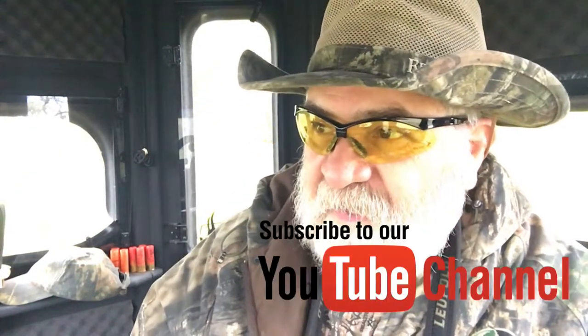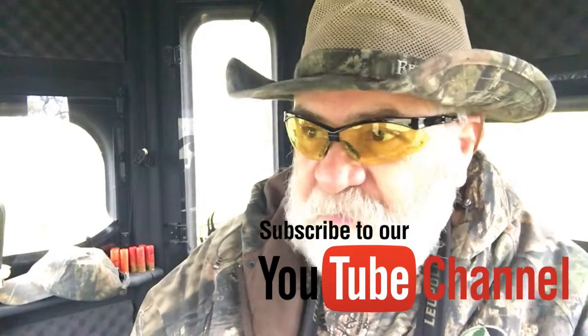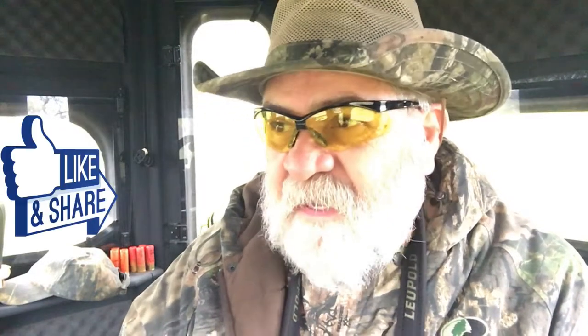If you're new to this channel, I'd encourage you to subscribe to the North Texas Hunting channel. When you do subscribe, remember to turn on the notification bell so you'll be notified when I upload a new video. Today is March 30th, 2019 — I'm doing a turkey hunt but it's very windy so I don't think it's going to be a successful hunt. I love being out in the woods though, so thanks in advance for your comments and likes — I'll see you guys on the next video!